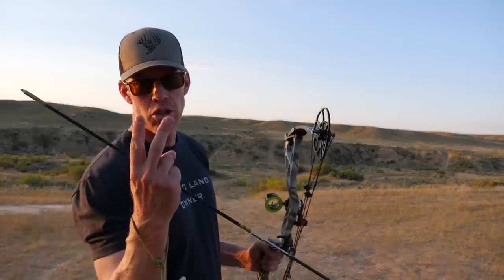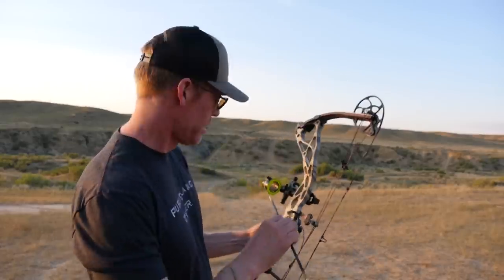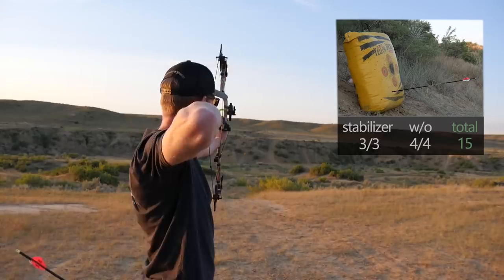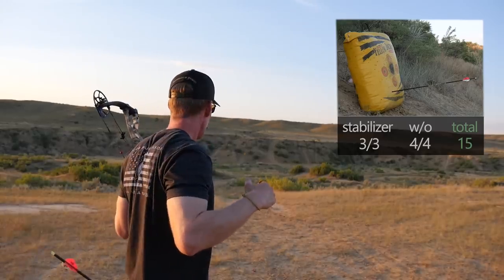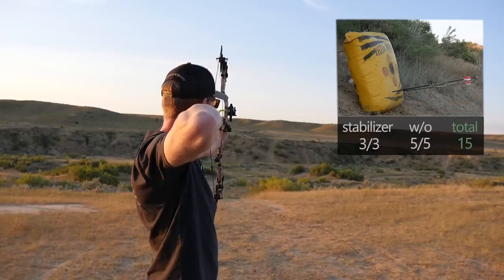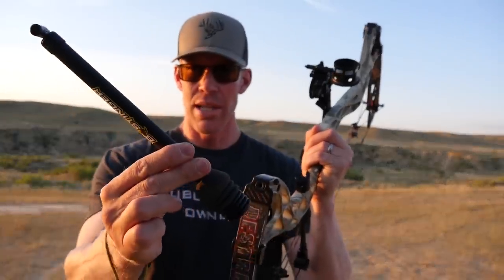I'm going to keep alternating which I shoot first — with the stabilizer and without the stabilizer — and alternate the arrow groups with each. Round two, without the stabilizer and a different set of arrows. Third arrow, no stabilizer. Putting the stabilizer back on the bow.